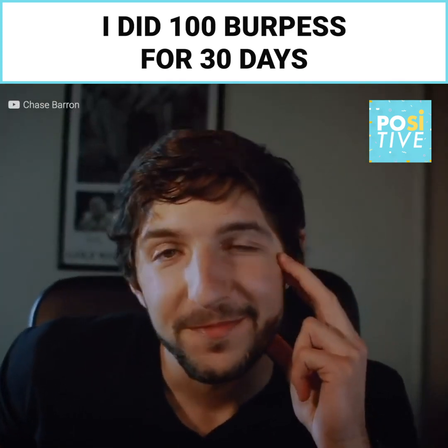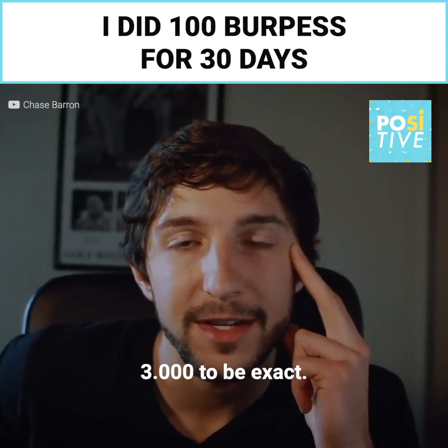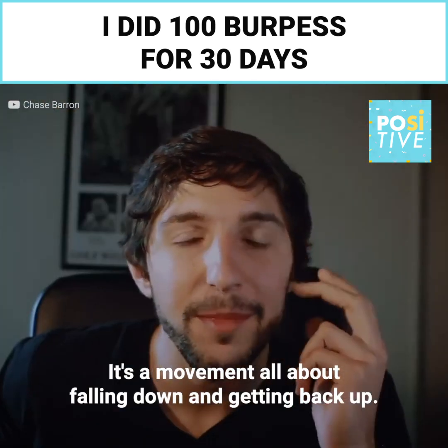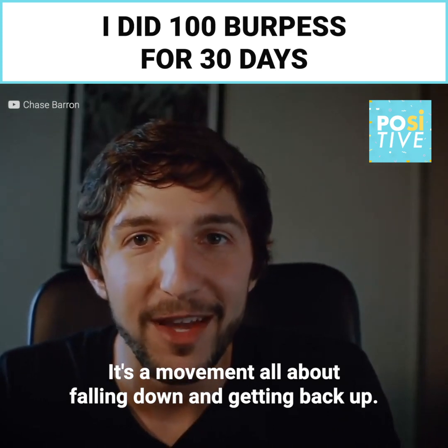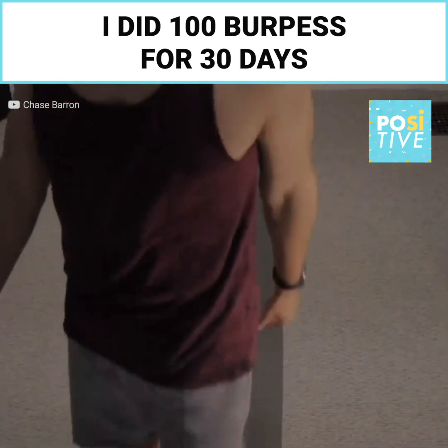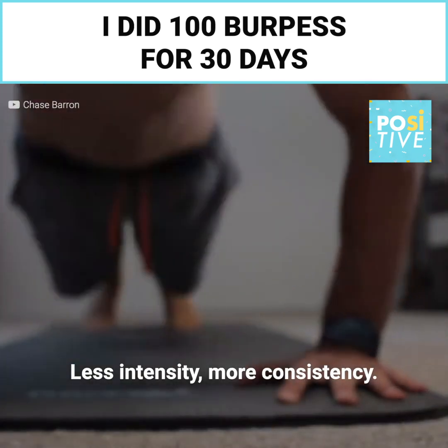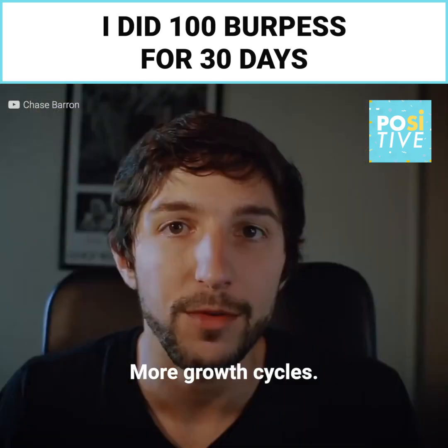I did so many burpees — 3,000 to be exact — and it was fun. It's a movement all about falling down and getting back up. The goal is not to get sore. The goal is to show up every day: less intensity, more consistency, more growth cycles.